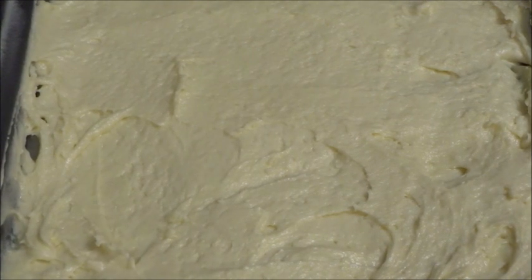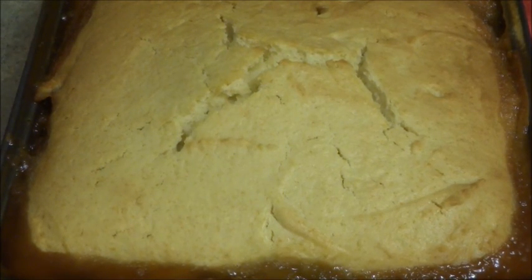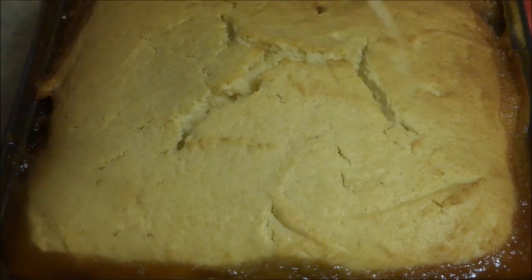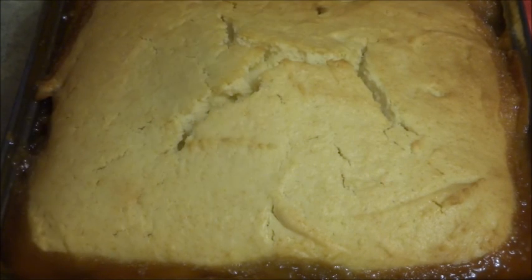Now that we have it ready for the oven, we're going to bake it between 50 and 60 minutes at 350 degrees until a toothpick comes out clean. Check on it at about 55 minutes. The timer just went off, so I'm going to get a toothpick and poke it through — and it did come back clean, so it is done. We're going to let it cool for 10 minutes and then flip it upside down.